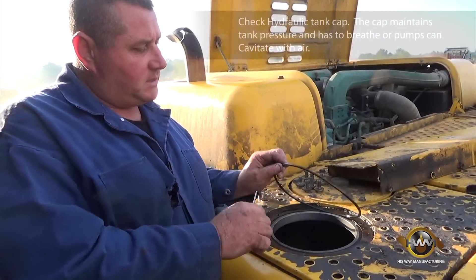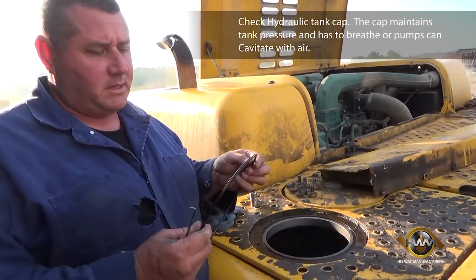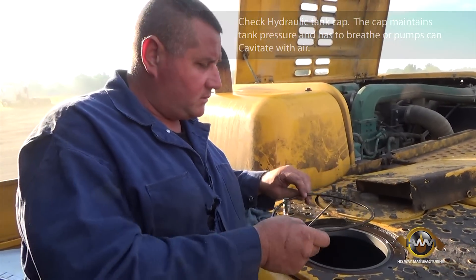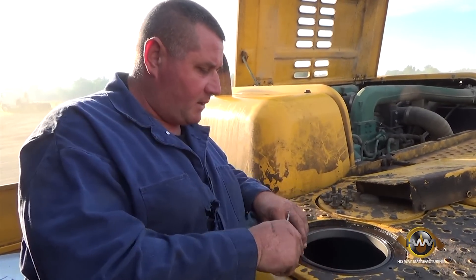Top is off. We are going to inspect the o-ring that seals the tank. This one is hard and flat, as you can tell. The new one will be nice, big, and round to seal the tank and keep any air from coming in.